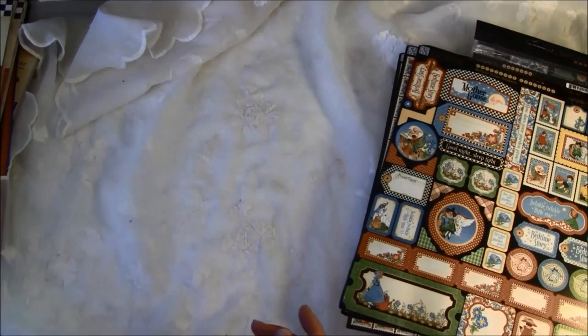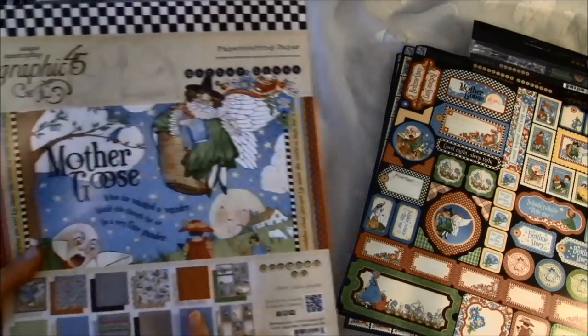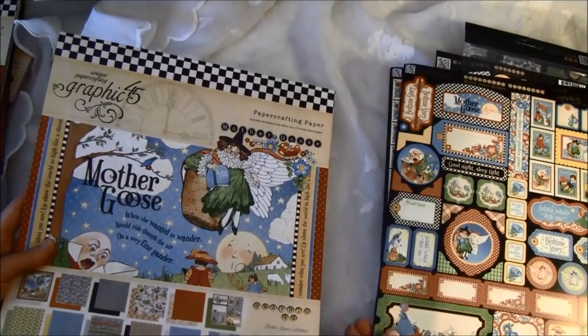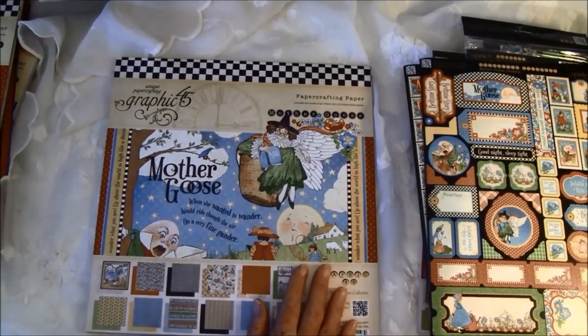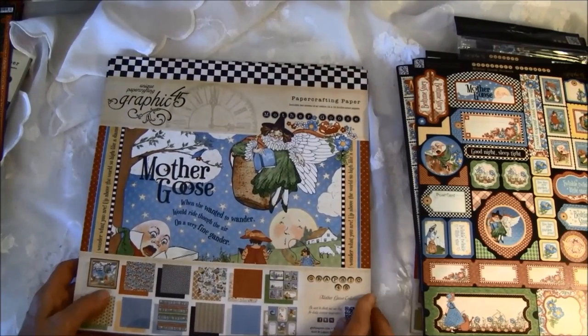I feel so lucky to get all these goodies, so thank you so much, Graphic 45. I really enjoy creating with these paper lines. And here we got two of the 12x12 papers.